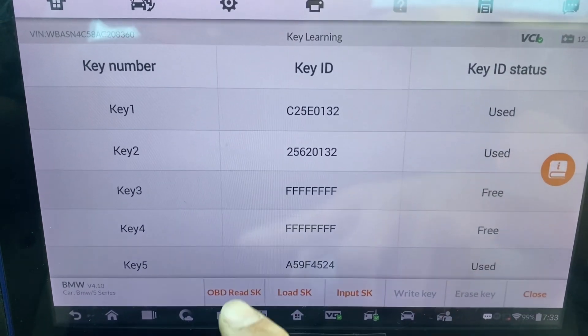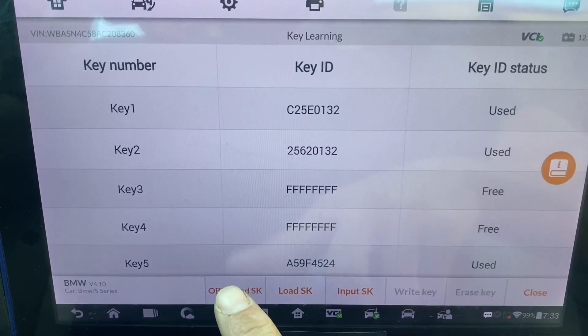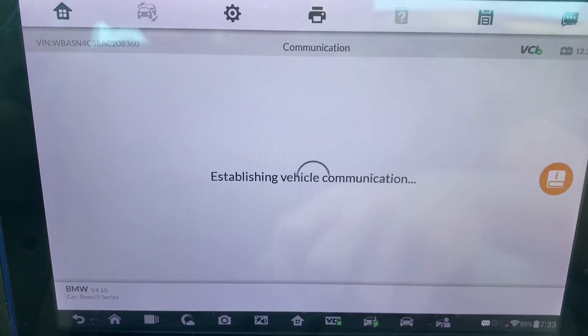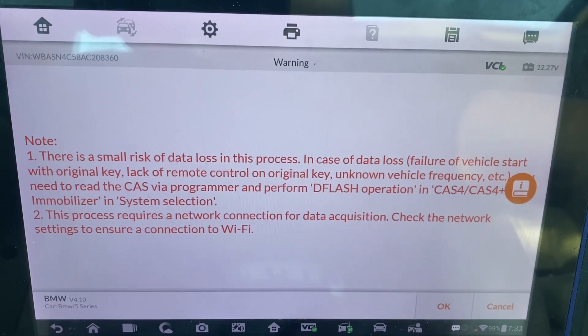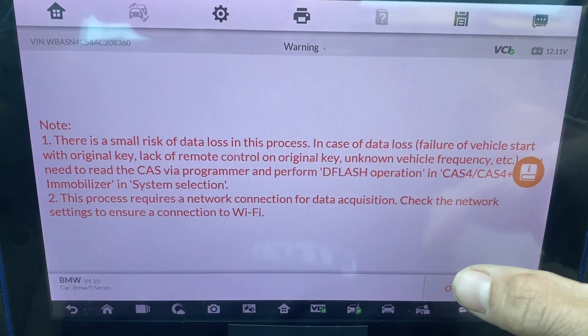Okay, we're going to click OBD, read, SK on the bottom, okay.